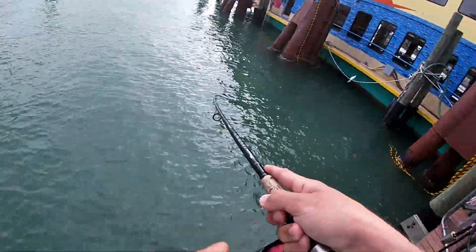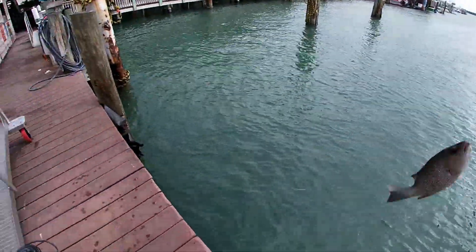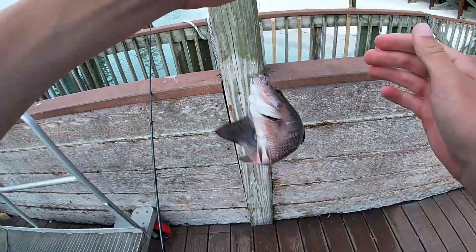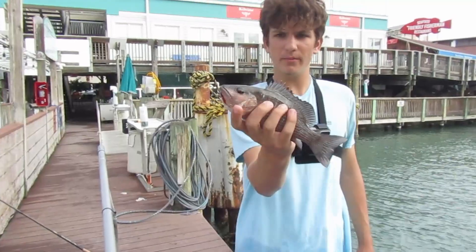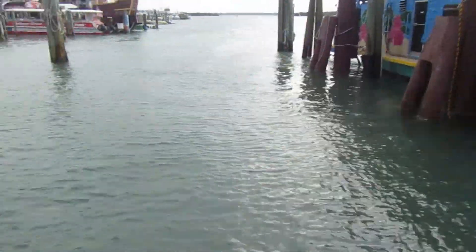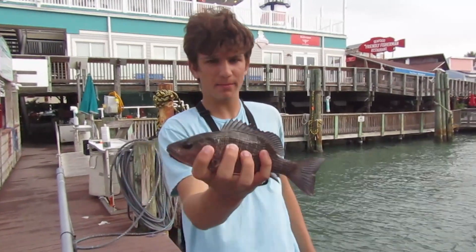There's one — oh, big snapper! Nice snapper. That's an eating snapper right there. Just caught a probably 10-inch snapper on the live shrimp. I tossed my shrimp in and in like 10 seconds he destroyed it. That's not a bad snapper.